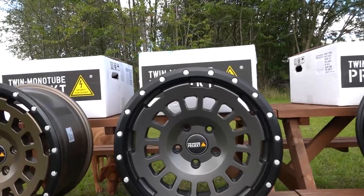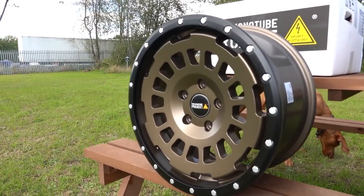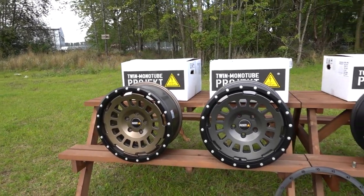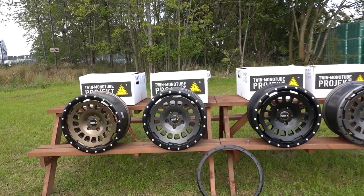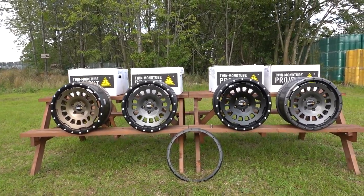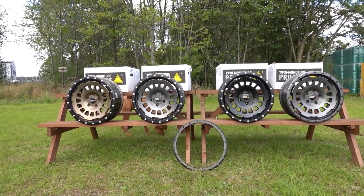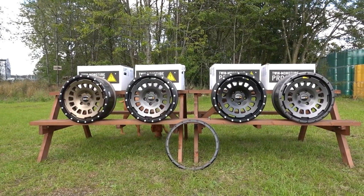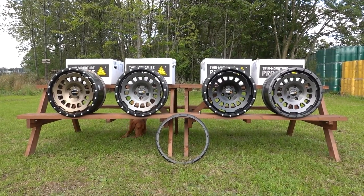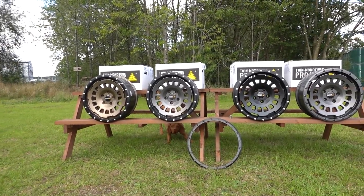The beauty with these is yes, they're not the cheapest wheel, but they are designed specifically for the T5 and T6. They are 17 by 8 wide, ET40, with a 5x120 stud pattern - so direct Transporter fitment. They're 960 kilo load rated, absolutely fine for your T32s, and they're 65.1 centerbore, which means they're a direct fitment with the Transporter using your standard OEM nuts.